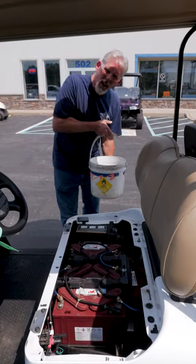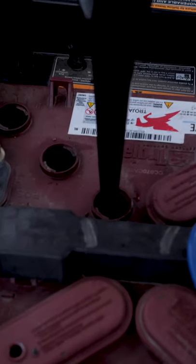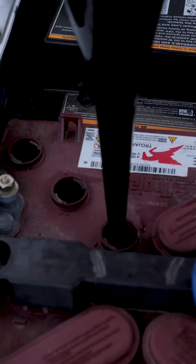Did you know you need to water your golf cart batteries? But seriously, after you charge your cart, you're going to need to get some distilled water and fill your batteries to the full line. This is going to prevent you from damaging your batteries.